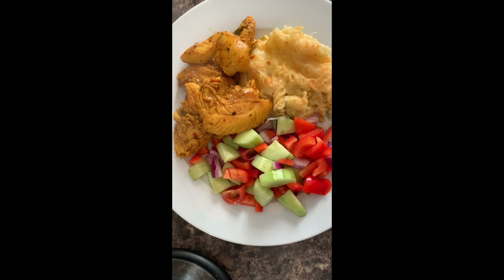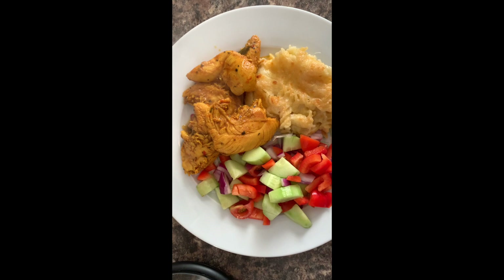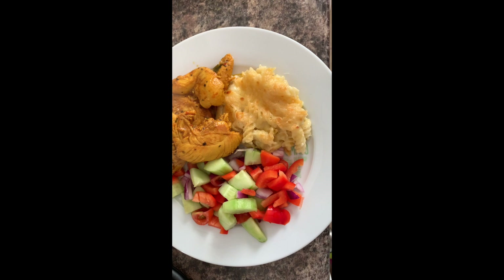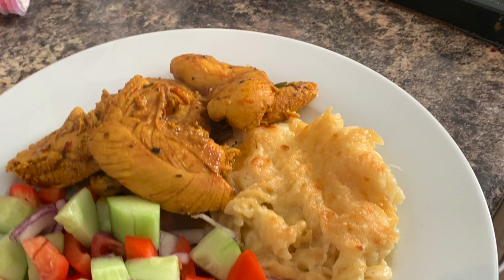Okay, this is the end result. As you can see I've got macaroni here and salad with the chicken. It looks so nice, I can't wait to eat it. Thank you for watching guys — make sure you like, comment, share and subscribe, and comment down below what you want to see me cook next. I will be taking requests, so yeah, thank you for watching. Bye!